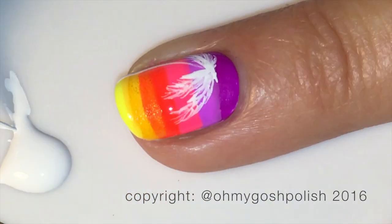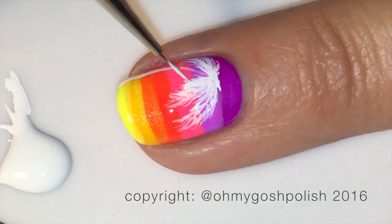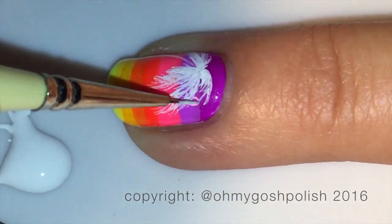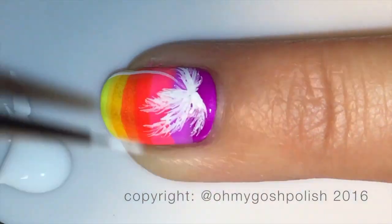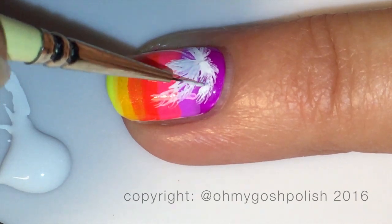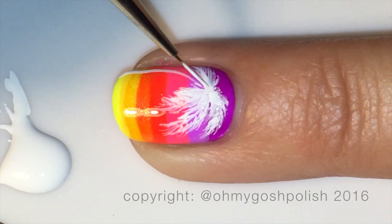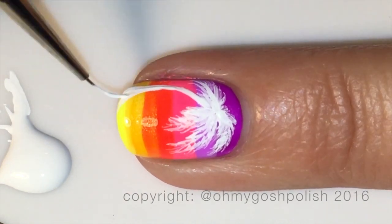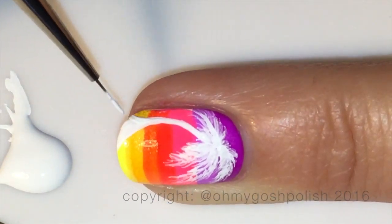I feel really bad using a product that you can't possibly buy, so I'm sorry about that. There are lots of different shops around the world that sell fine detail brushes — not just for nail art. Early on I used to find them in craft stores. It is my favorite brush and I have to use the tools I've got. If her store ever reopens, I will be sure to let you all know — you'll be the first people to know after me.